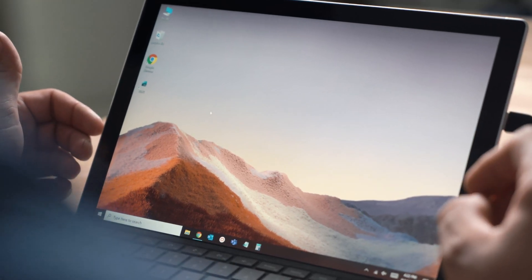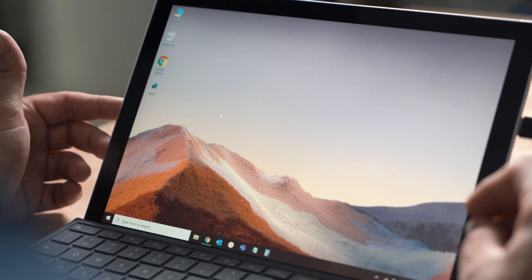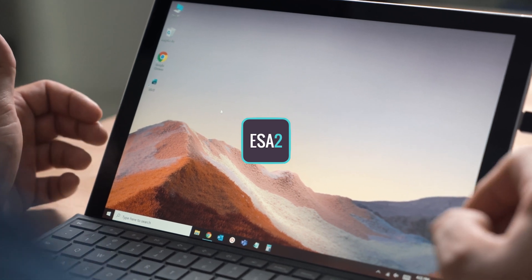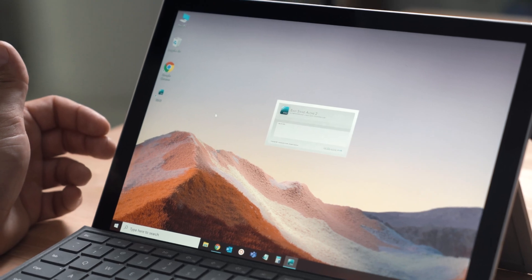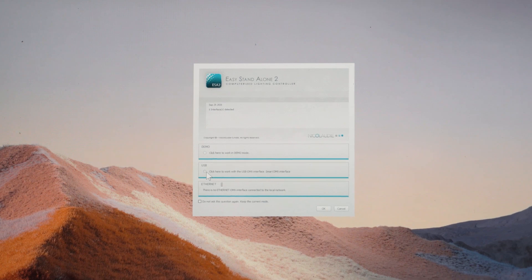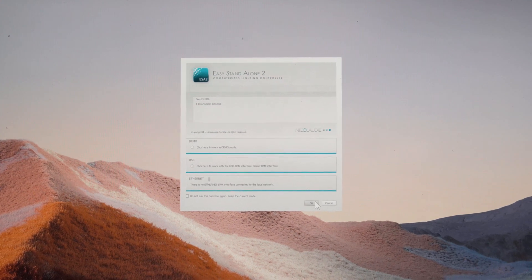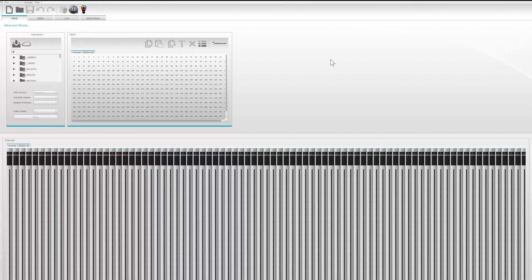Go ahead and open the USB cable to the computer before you load the program. You need to download and install the ESA 2 program on your computer to do this — the link is in the description. When it's loading, it will give you three options, and I'll show you why you have to have that cable hooked up first. If you don't, when it pulls up the options, it'll automatically select demo. But we want to use USB, so choose USB and choose OK.